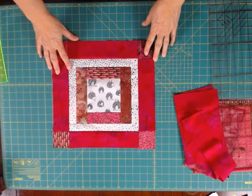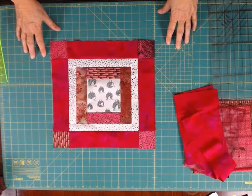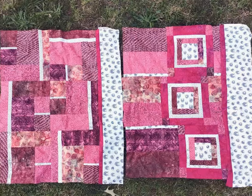So there you have it — a quick way to make a block without a pattern, just using all those leftover pieces from your fat quarters. I hope you give this a try. Thanks for watching.